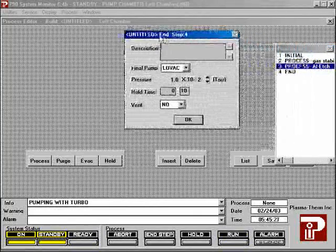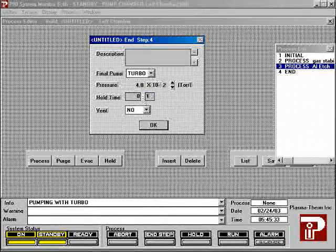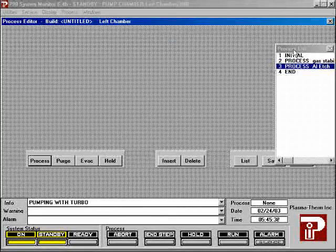All steps have an end step that evacuates the chamber. The pump should be set to turbo. Set the pressure to 40 millitorr and set the time to 15 seconds. The automatic vent feature does not work properly and should not be used. When you modify a process, you only change the process on the disc. If the process is already loaded, you will need to reload it for your changes to be reflected.